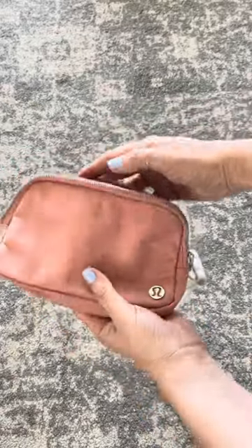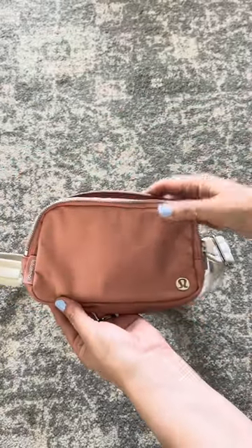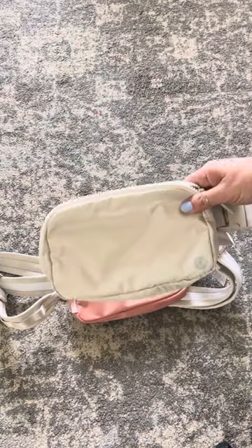In a second, I'm going to bring on the Everywhere Belt Bag, and we'll take a look at the similarities and the differences. So here is the Everywhere Belt Bag in ivory. I absolutely love this bag.